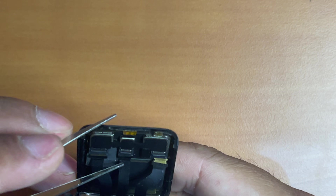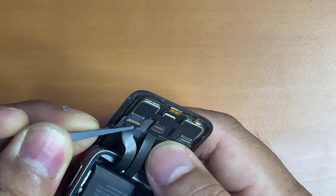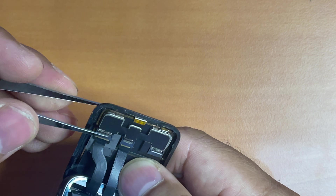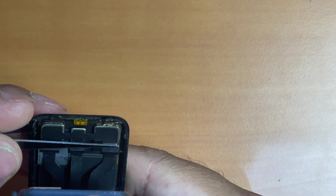Next it's time to reattach the screen's 3 flex cables. You have to be very gentle with them, otherwise you may break the flex cable. Once you have inserted each of the flex cables, you have to close the clamp at the edge of the cable to ensure that each cable is snug into place.